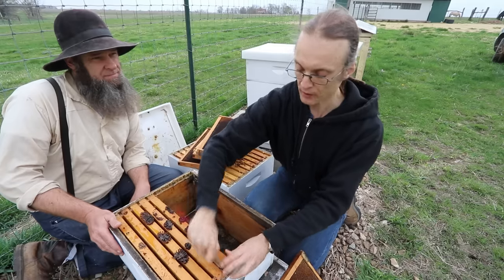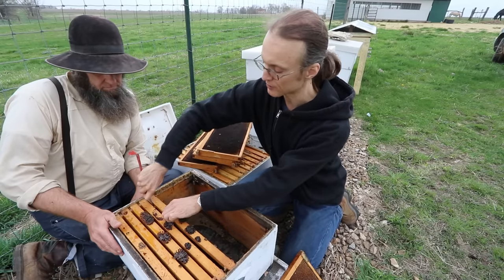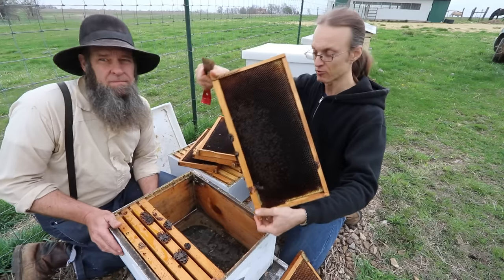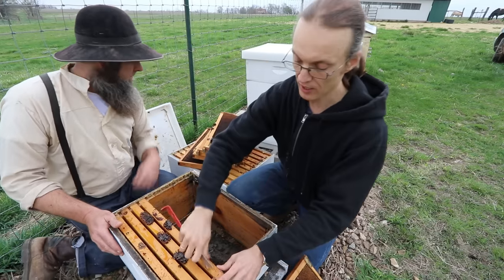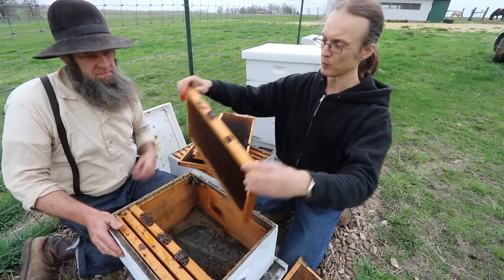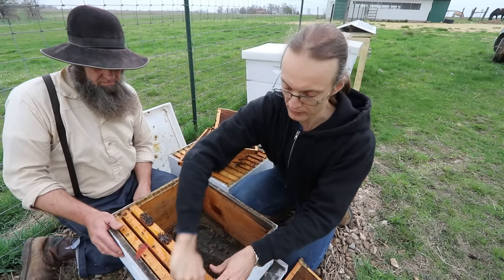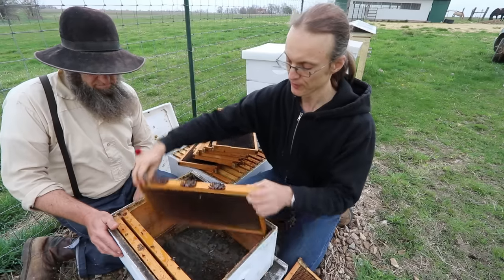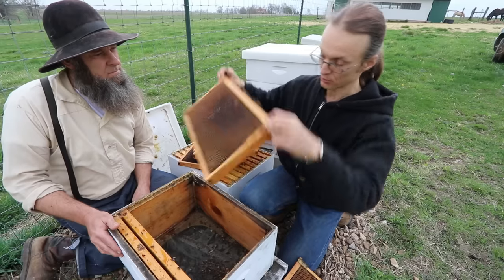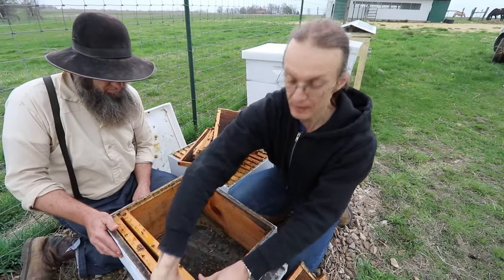Bees store bee bread in their food chamber — the lower box — where they raise a new generation, because it's their source of protein. Most of the frames here are full of bee bread, so we'll take what frames we have without it. If we have no choice, we'll leave frames with bee bread too, but you'll have to monitor it more often for wax moths.